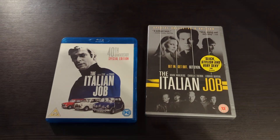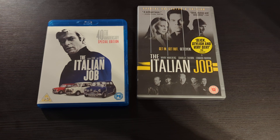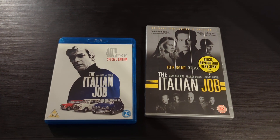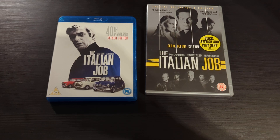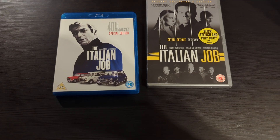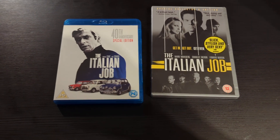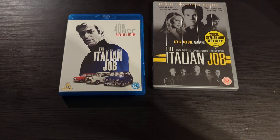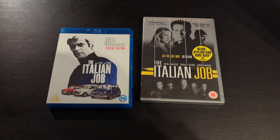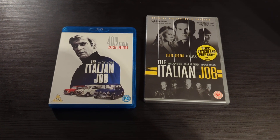If you stuck with me through the rambling and repeating, thank you ever so much — you've been an absolutely fantastic audience. Please let me know what you think of these two films and which one you like best. I'd be very much interested in finding out. Thank you, and we'll talk again in the next video.